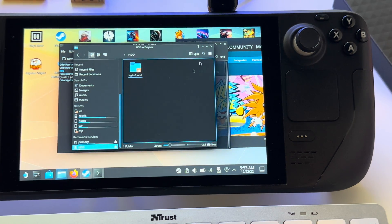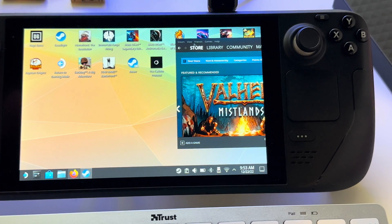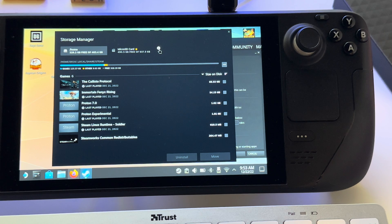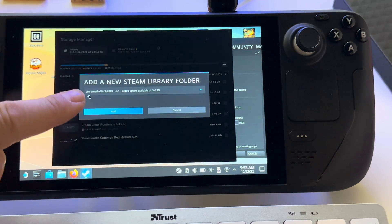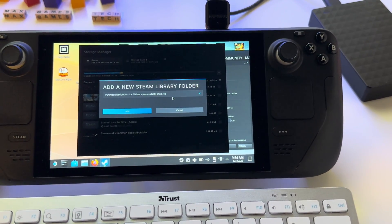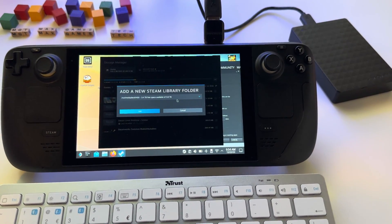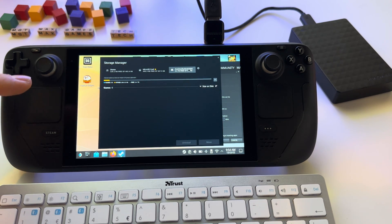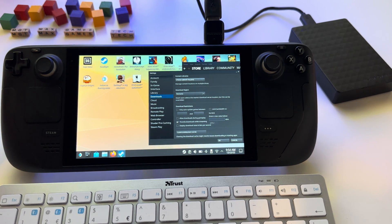Press OK and close everything. Now in Steam, the final step: go to Settings, Downloads, Steam Library Folders, and press the Add button. You will now see the hard drive available. Press Add — it's pretty impressive. The hard drive will now appear in your library, and you can install anything on it. I wanted this feature for so long and finally here it is.